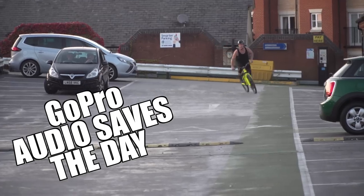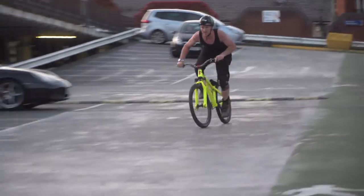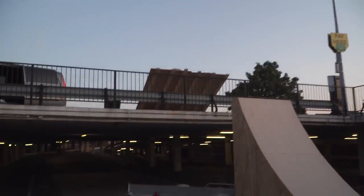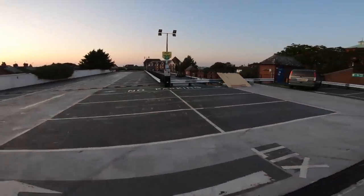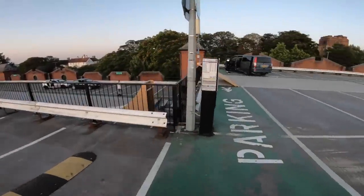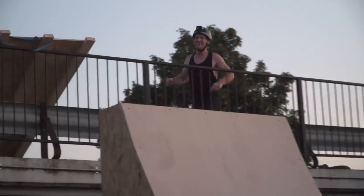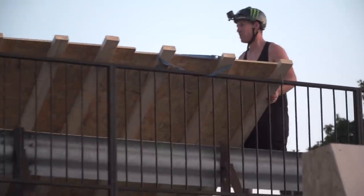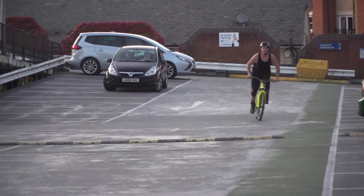Is my ramp going to work? This is a huge gap to send. Oh my god, I went totally to flat — that was massive. No way. I survived though. Right, less speed — let's see how it's going to be now.